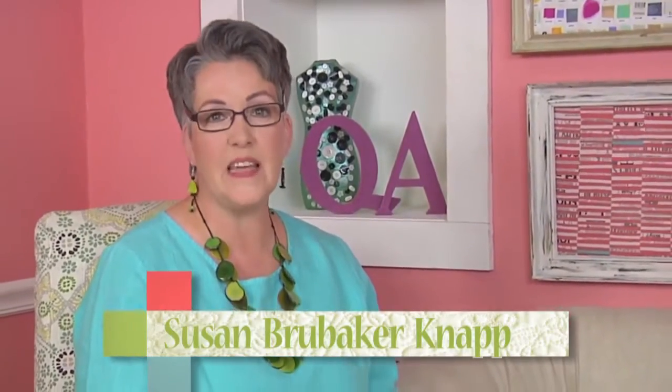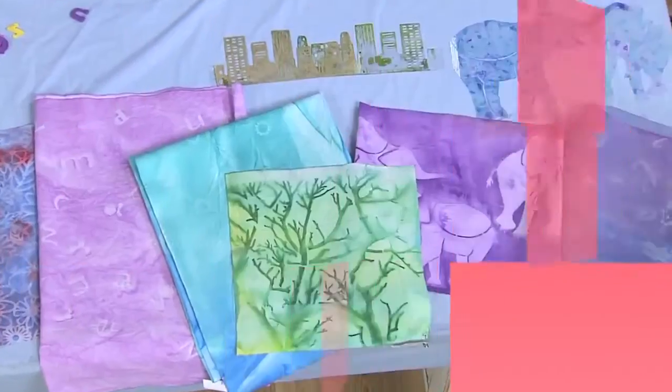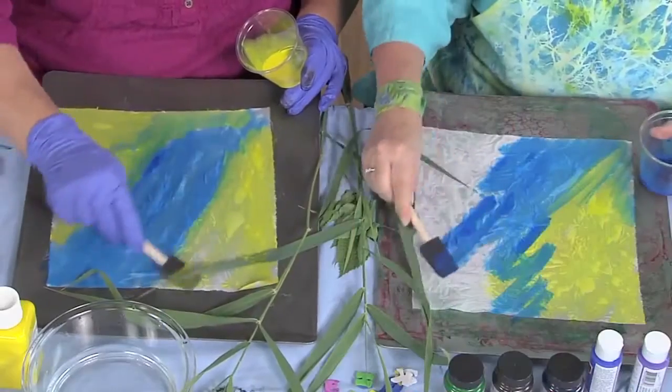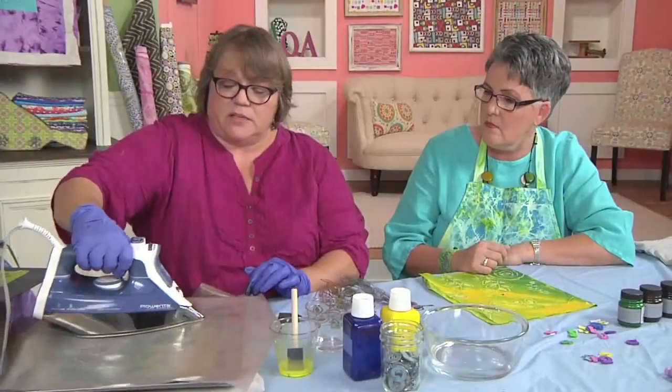Great creative possibilities can be found among the most basic earth forces. Looking toward the sun for inspiration, artist Lisa Chin shows us basic techniques for sun printing with various sources.